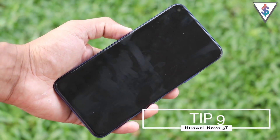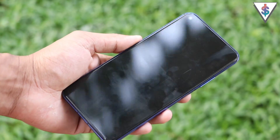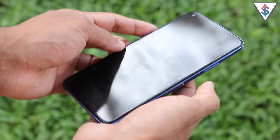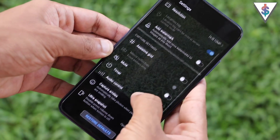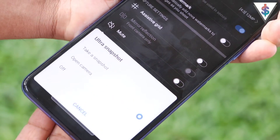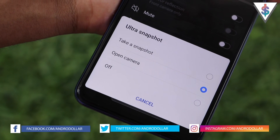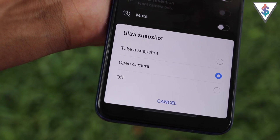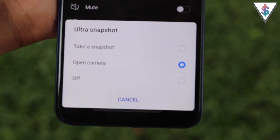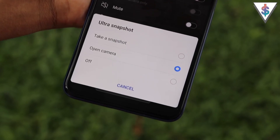To quickly launch the camera without unlocking your screen, just double-press the volume down button and the camera opens instantly. This is the Ultra Snapshot feature, found in the camera's settings as the last option. You can choose to take a snapshot directly, open the camera, or disable it. I've set it to open the camera so I can frame and take the picture my way.